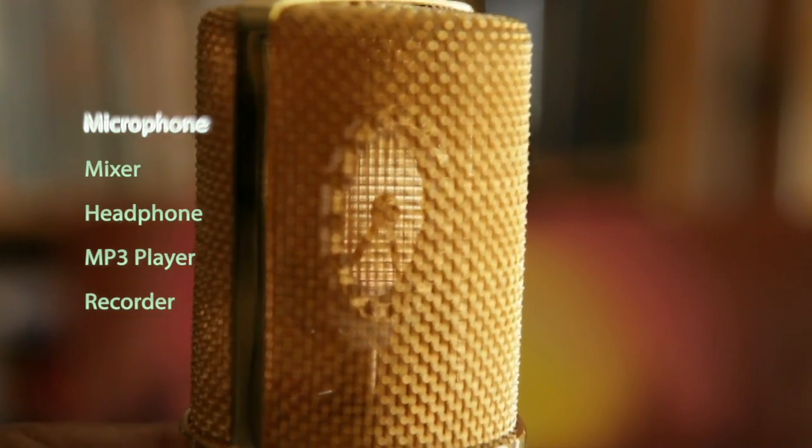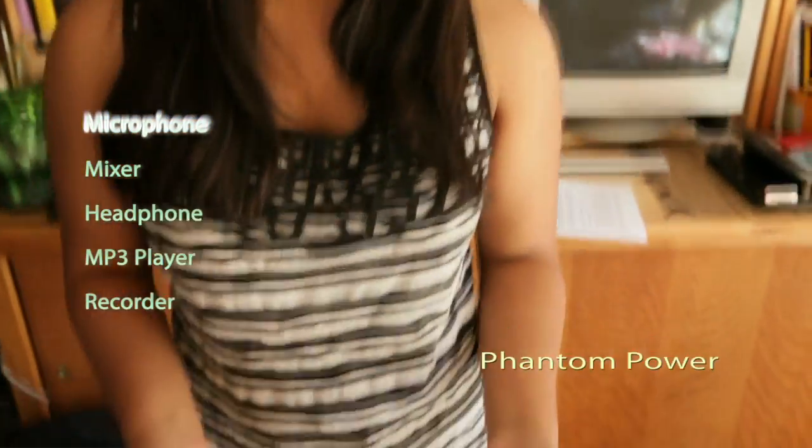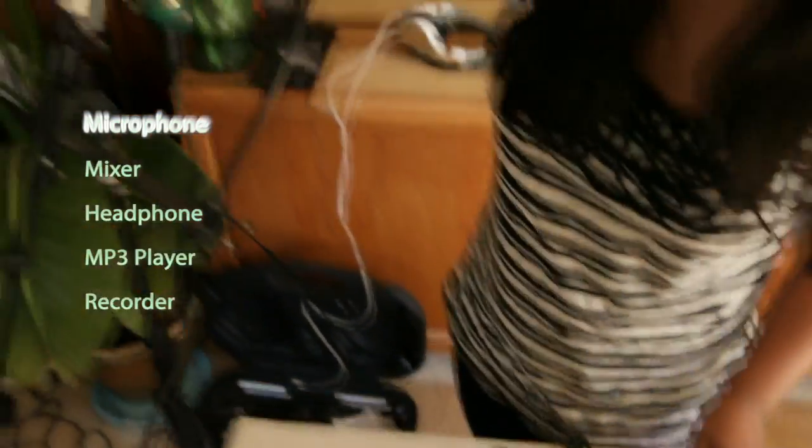Condenser microphones get their name from the electronic component condenser, or capacitor. It's actually a polar capacitor with a metal plate and a very thin metalized diaphragm placed very close together. When an external voltage is applied and we sing, the diaphragm vibrates and creates a difference in capacitance, which produces an electrical signal that is then recorded. So to make this microphone work we need to give it an external voltage supply. The power supply that does this is called phantom power. Most mixers or preamplifiers already have this built in. Here I'm turning on my phantom power and it's powering my mic.